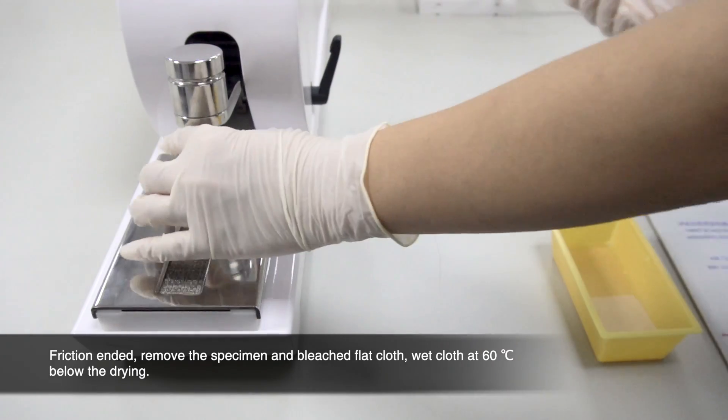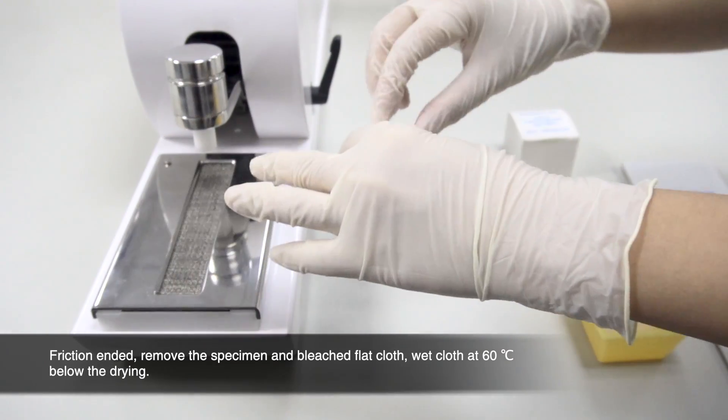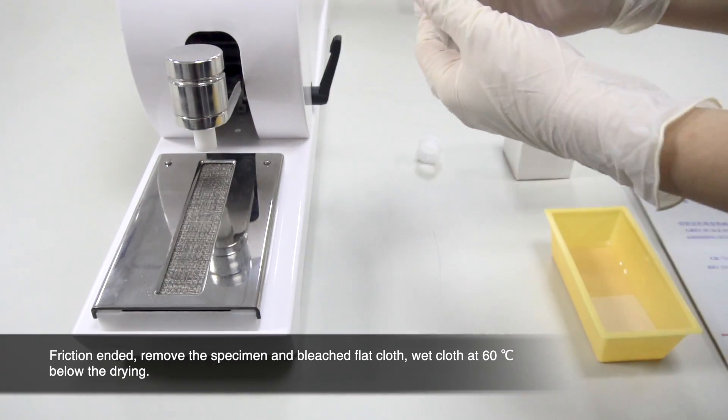After friction is complete, remove the specimen and bleached flat cloth, and dry the wet cloth below 60 degrees Celsius.